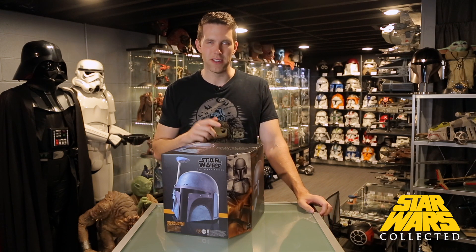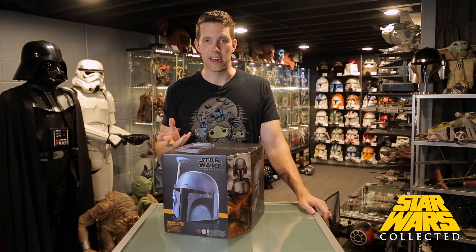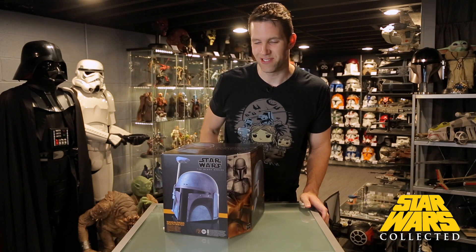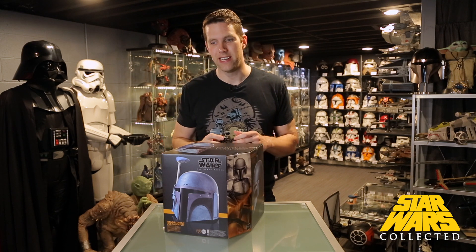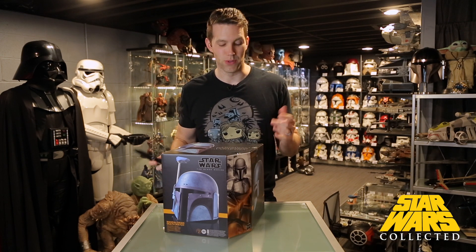I ended up getting that one, but I found the color to be too gray instead of the green color that I think of when I think of Boba Fett. Because of that, it just wasn't quite right for me. I do still have it in my collection, but it did spur me to go ahead and buy the EFX version, which we'll look at later.